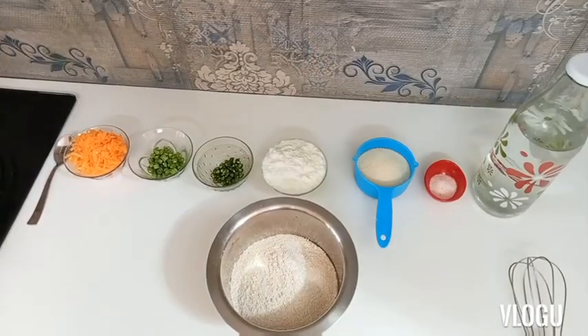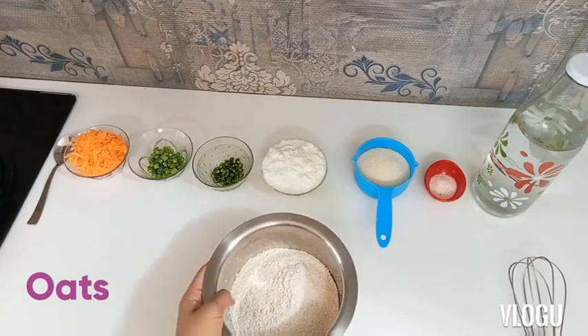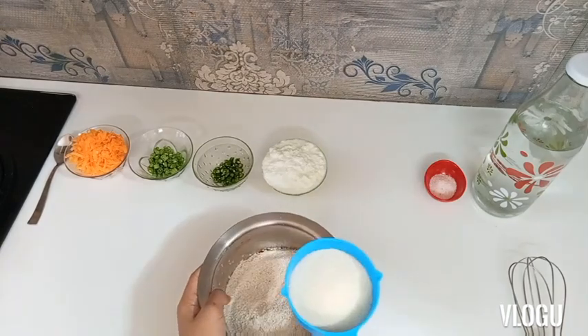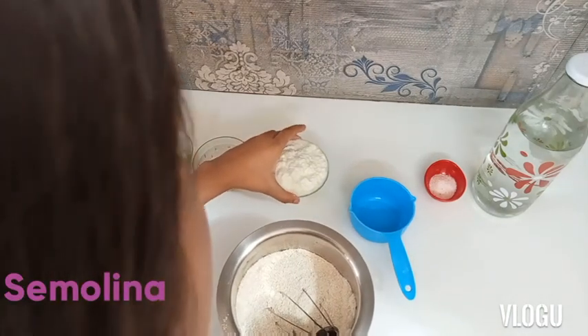So here we are with our ingredients. Today we are going to make Oats Paneeram. Paneeram is normally made with suji or rava, also known as semolina. So today we are going to make it with oats. I have taken one and a half cup of oats which is roasted and powdered. And now I am going to add one cup of semolina and one cup of flour to it.